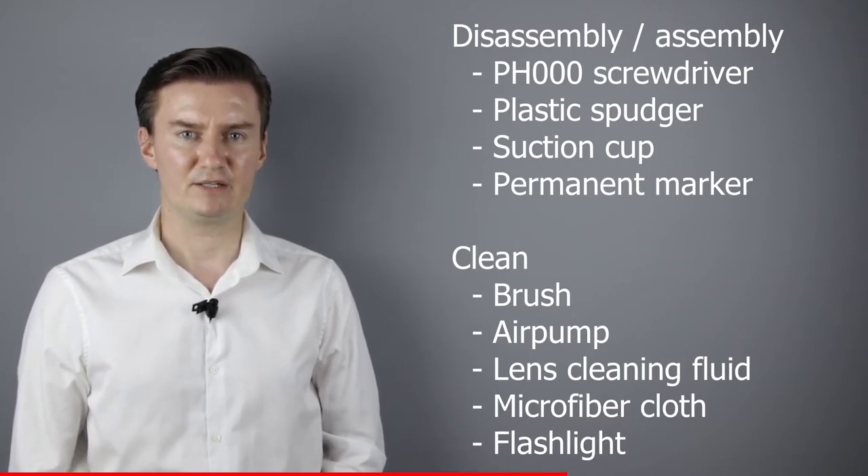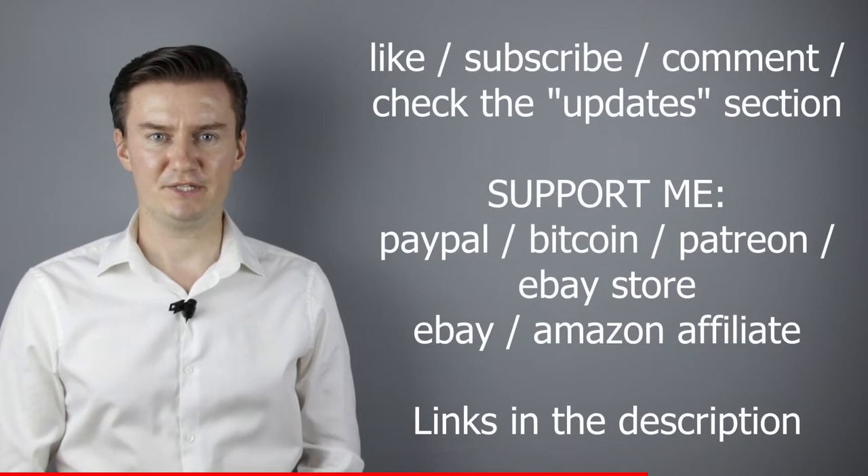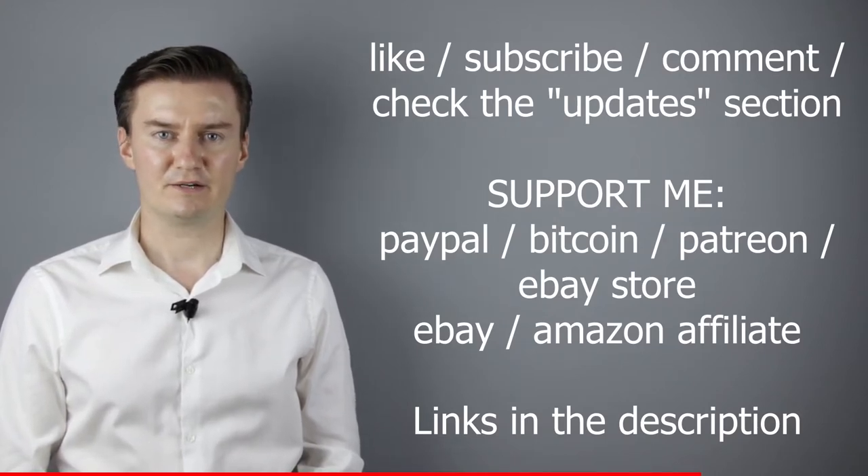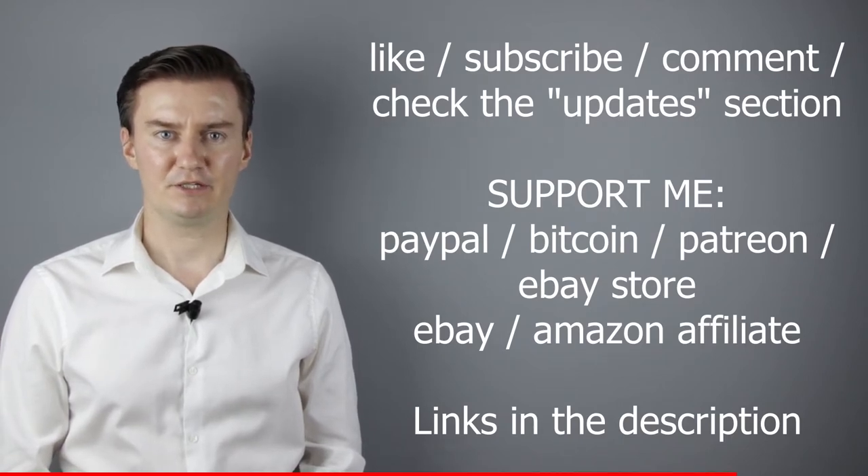If you are interested in buying them, then the links are in the description below. I hope this video will be useful, helpful, informative and adds value to you. If that's the case, please like this video, subscribe to my channel, send me a donation or buy a camera or lens from my webshop. Links are in the description below. If you have anything to add to this video, then share it in the comment section below.